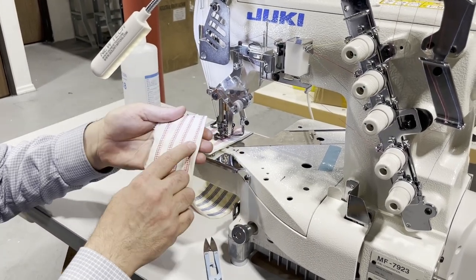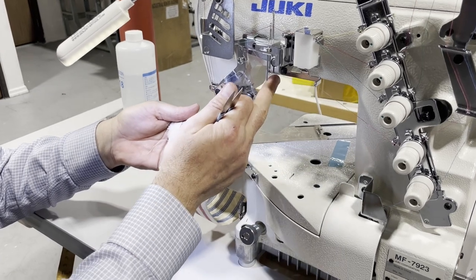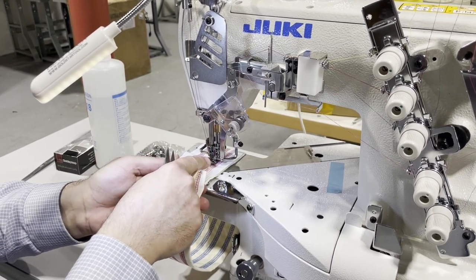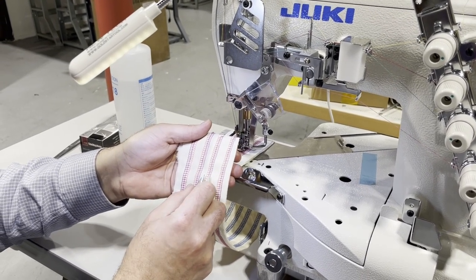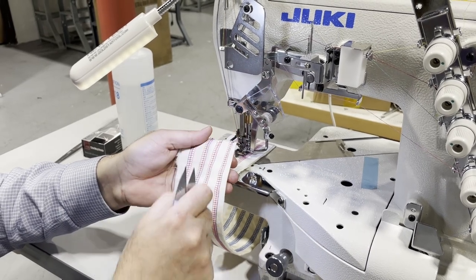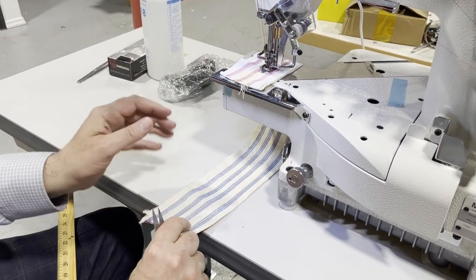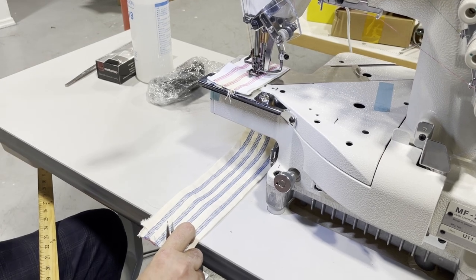This is a Juki cover stitch — it does top and bottom stitching. At any time you could use it only for the bottom stitching. The top stitching sample is in pink on top. If you don't want the top thread, just cut it right here and get rid of it. For three needles, if you need only two, just cut the middle thread and you'll have only the two outside threads. The bottom stays the same — that's what makes it a cover stitch.